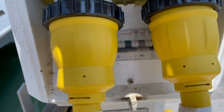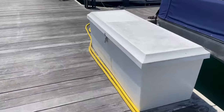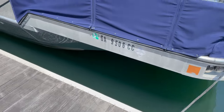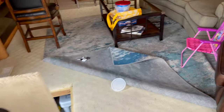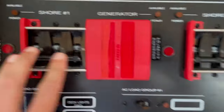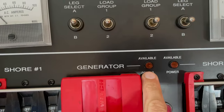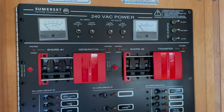Shore power is off on both. Power is not connected to the boat. Power off — nothing available on any circuit. So let's get started.